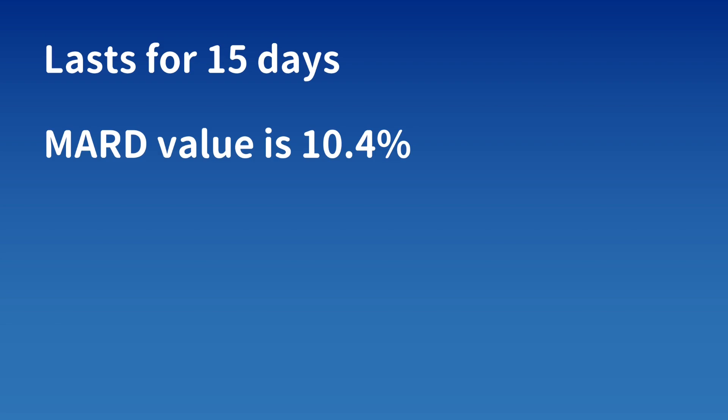What is interesting about this sensor is that it lasts for 15 days. Its accuracy, or MARD value, is 10.4 percent. The lower the better, and the current top models on the CGM market are around 8 percent, so this is not far off.